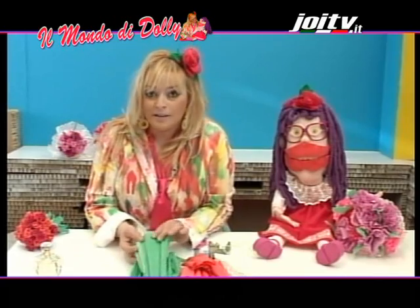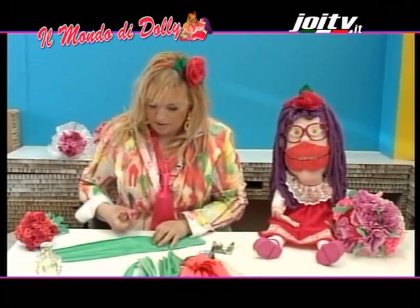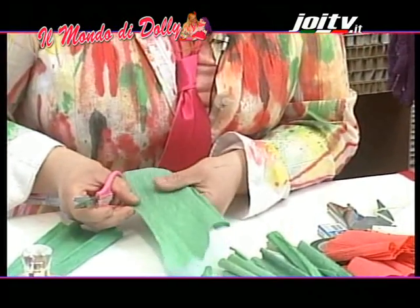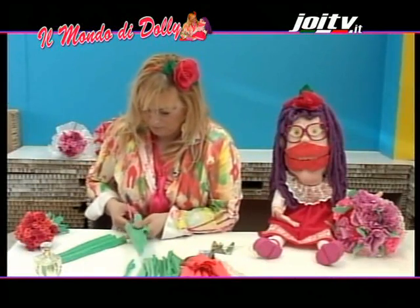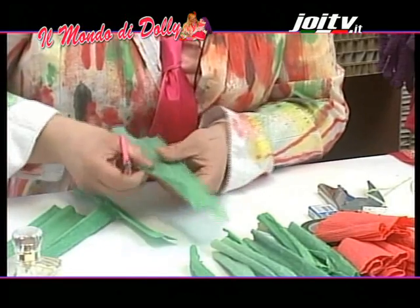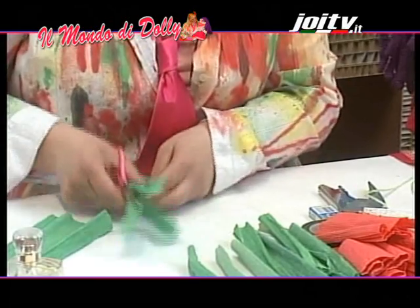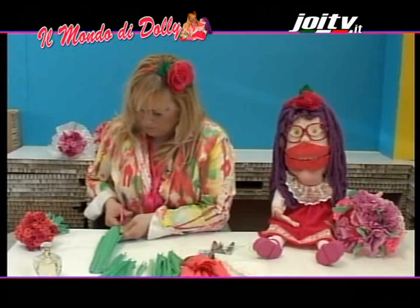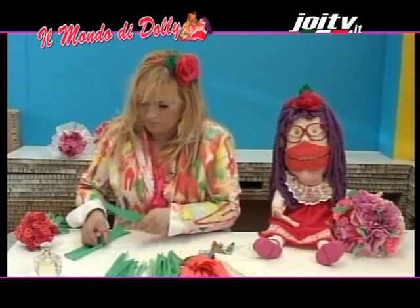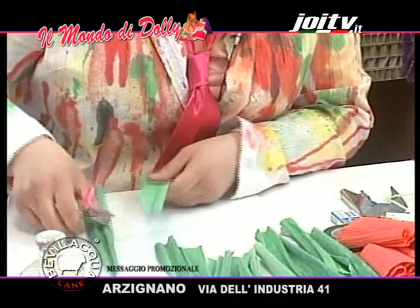Iniziamo con la carta crespa verde. Prendiamole a forbice e ritagliamo delle striscioline che serviranno per fare da stelo alle nostre roselline. Ecco pronti gli steli per le nostre roselline.